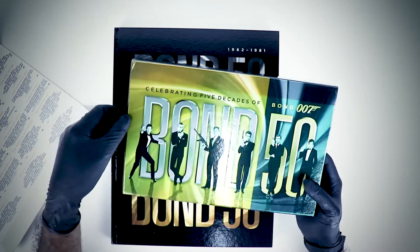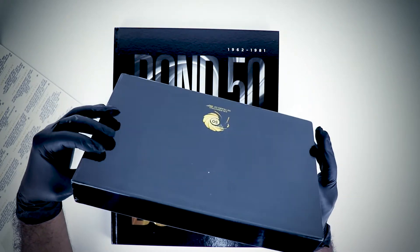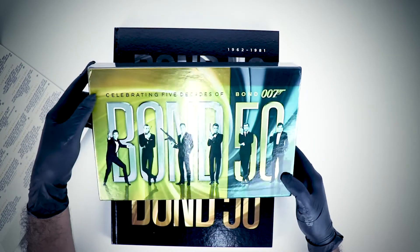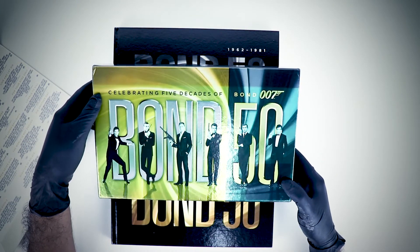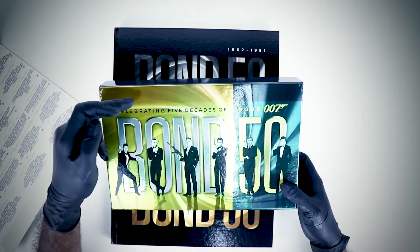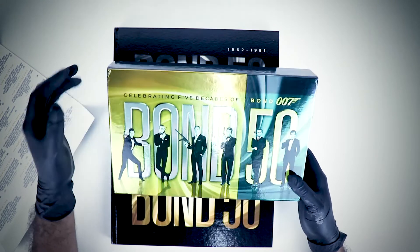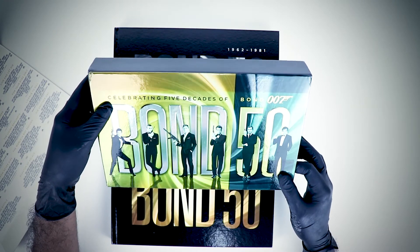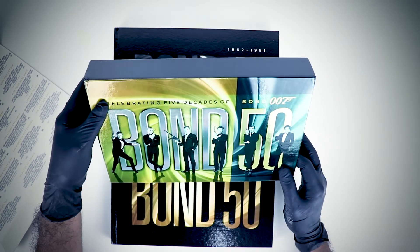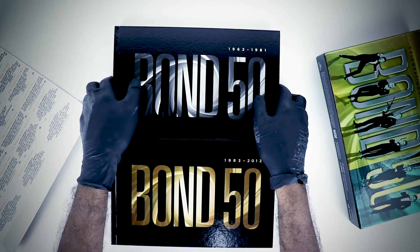I wish I could find someone who just has the cover for this so I can replace it, but finding that is really, really difficult — I'd have to be very lucky to find an empty case to fit it back in. I think the previous owner must have put it in a very heated place where the sunlight went through and burned the color. But I guess I can live with that, because the price I got it for was really cheap.